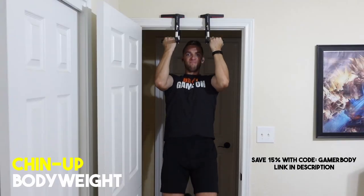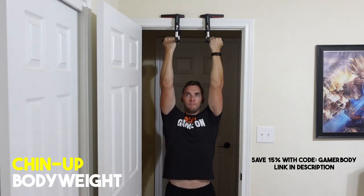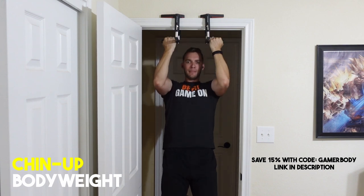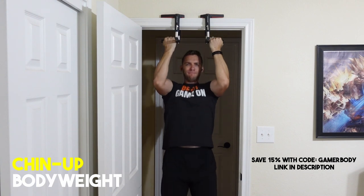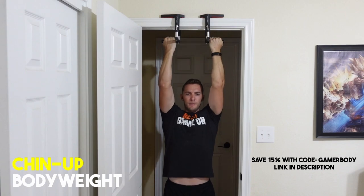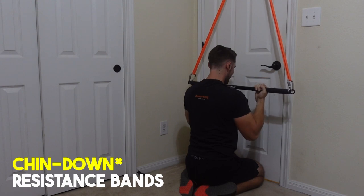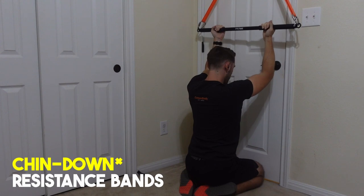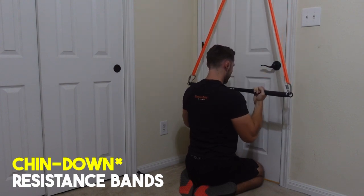Exercise number six is the chin up or chin down. The focus is the lats, with a secondary emphasis on the biceps as we supinate our hands. For the chin up, you need an anchor above you to pull your body weight up. For the chin down version using resistance bands, the resistance is anchored above you and your hands are pulled down to your body instead. Keep your hands supinated — facing towards you — to activate the biceps in the movement.